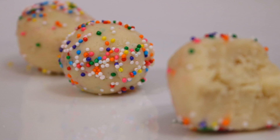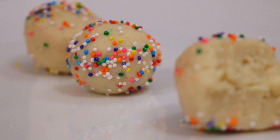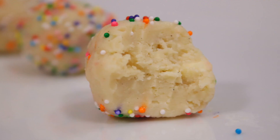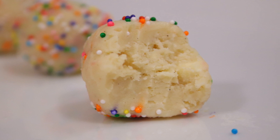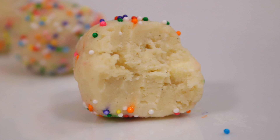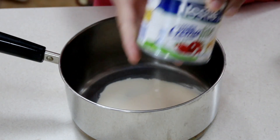Hey guys, today I'm going to be sharing with you my barfy truffles, or my 5-minute barfy. It takes about 5 minutes for this to come together and it sets in no time. It is the easiest barfy you can put together, I promise you that. And it's so amazing — it's delicious, creamy, smooth — everything just like a barfy without all the extra and excess work.